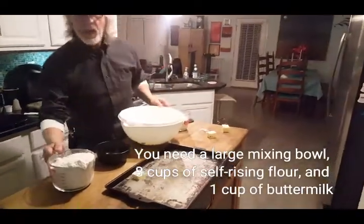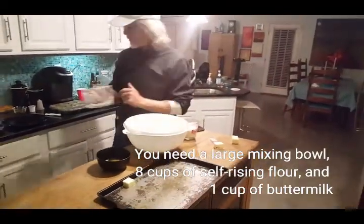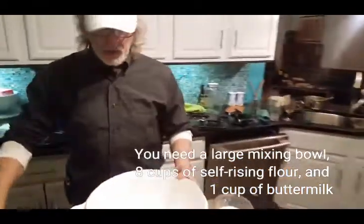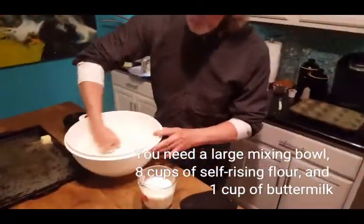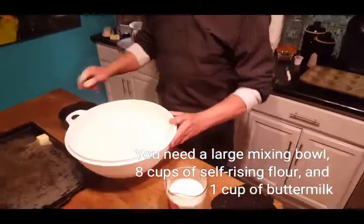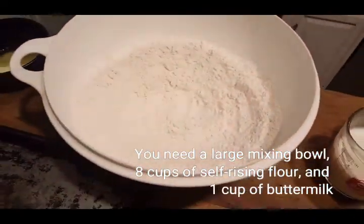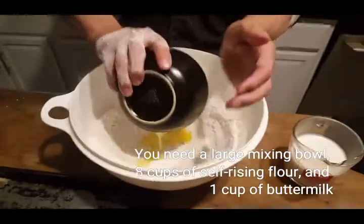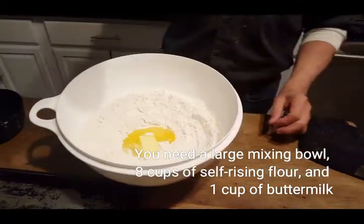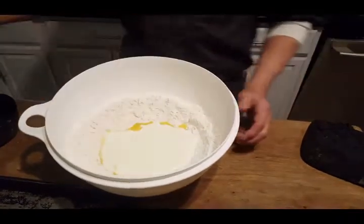Large bowl. Eight cups of flour. I will start by taking my fist and just go around and around and make a huge crater. The half stick of butter I have already pre-melted and it's ready — just dump it right in the middle. Then add one cup of buttermilk.